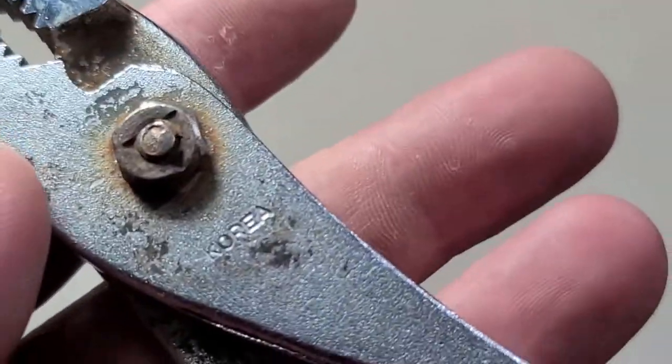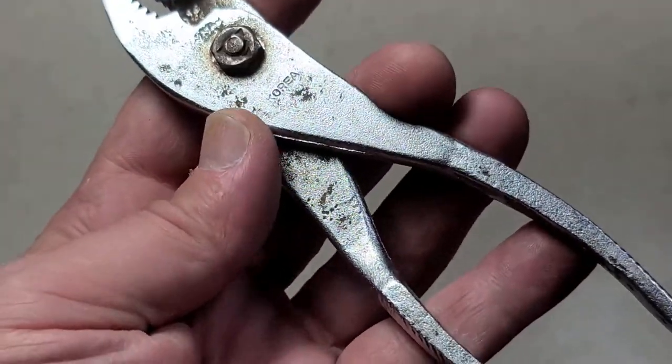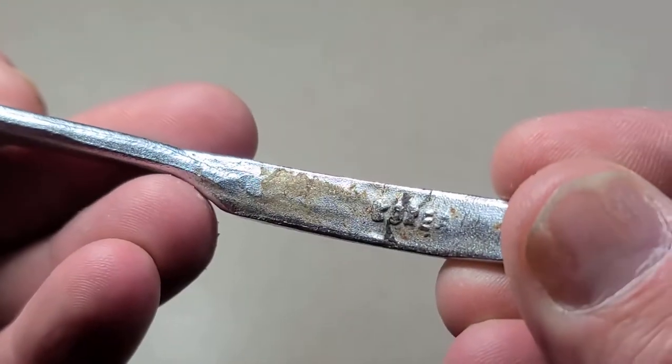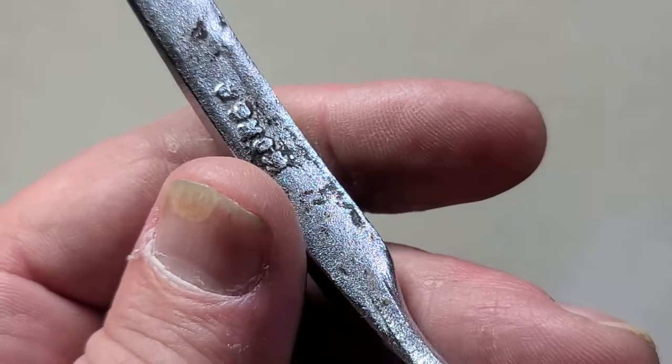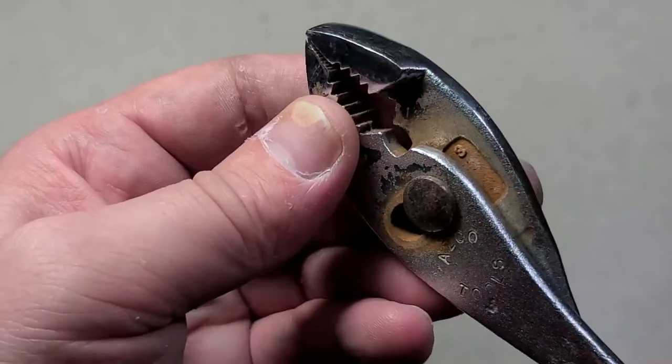They really wanted you to know that these are made in Korea. Korean tools were certainly better than Chinese tools — they weren't the best, but they definitely weren't the worst. We have 'Korea' stamped inside the handle and on both sides, so they were at least really trying to let you know where they were made.